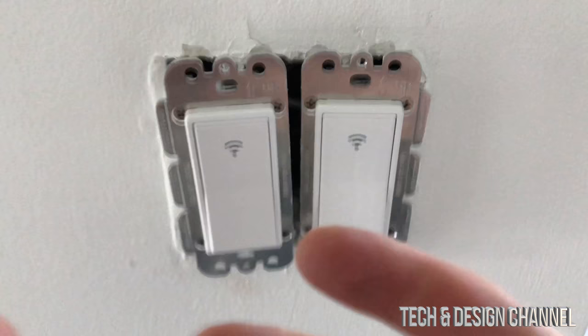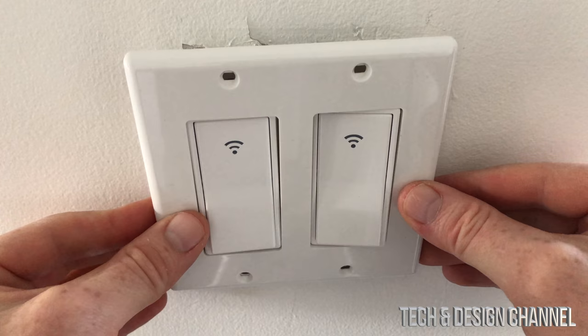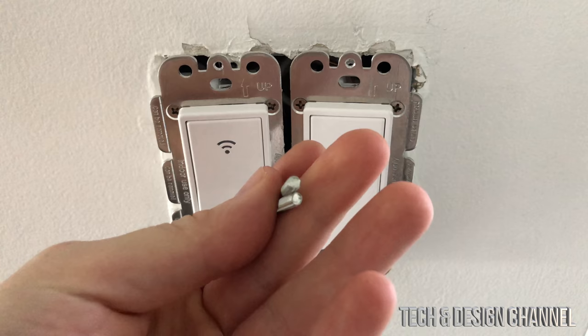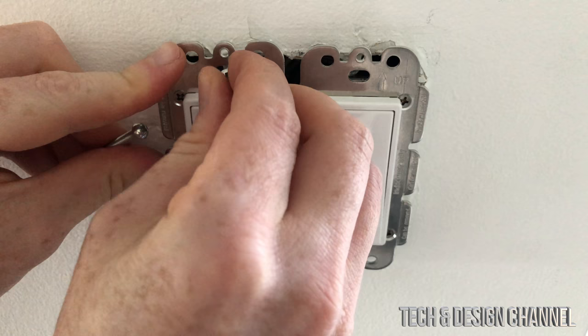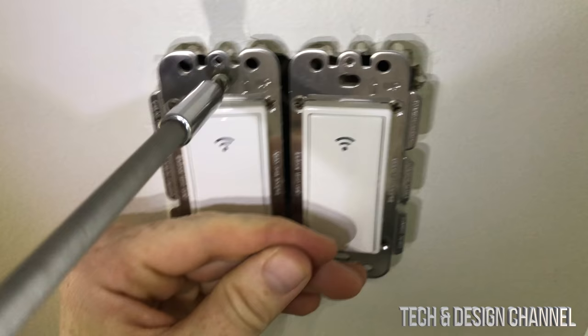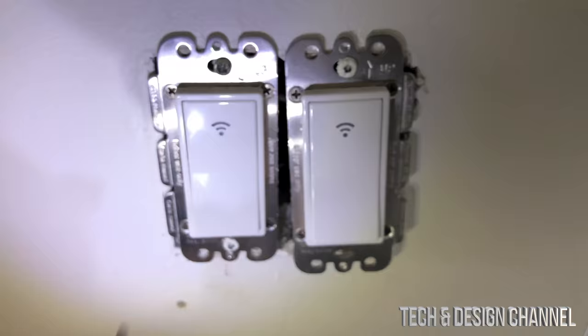As you push the switch in, things can get loose, which is why I don't put the plate on just yet before testing. Everything seems okay. We got two brand new screws from the package, but we can use the old ones too — one goes up top, one on the bottom. For the bottom I used the old screw because the new one didn't fit down there.